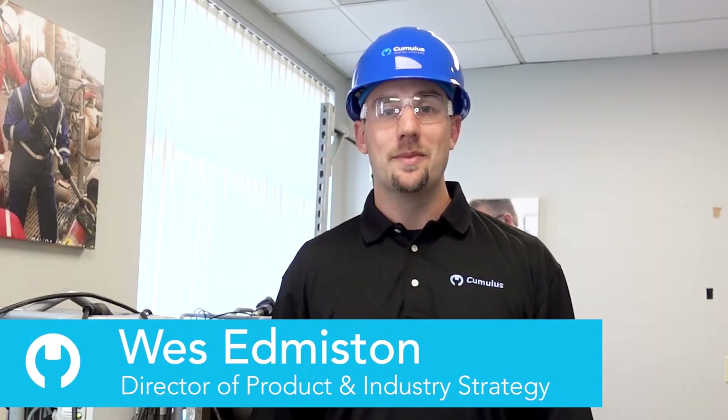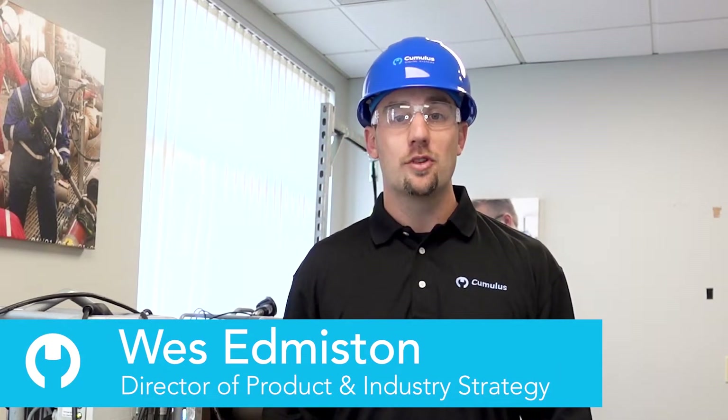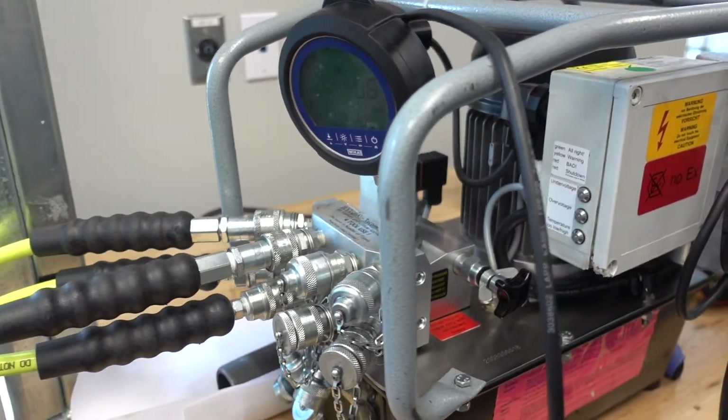Hi, I'm Wes with Cumulus and today we're going to be demonstrating pressure testing in the Cumulus mobile app. This digital workflow makes pressure testing more streamlined and easier than ever.